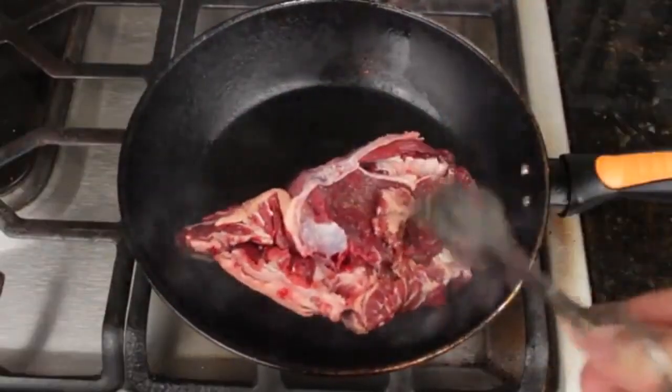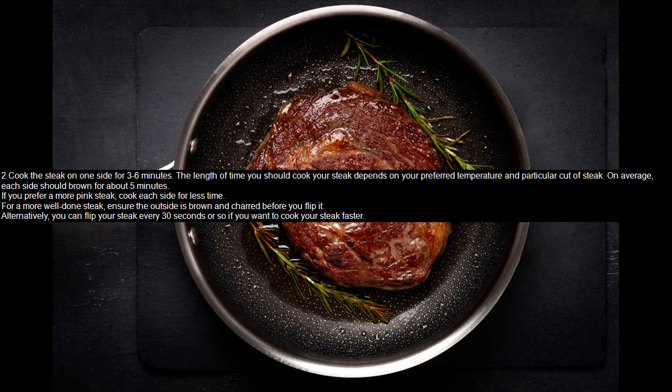The length of time you should cook your steak depends on your preferred temperature and the particular cut of steak. On average, each side should brown for about five minutes. If you prefer a more pink steak, cook each side for less time. For a more well-done steak, ensure the outside is brown and charred before you flip it. Alternatively, you can flip your steak every 30 seconds or so if you want to cook it faster.